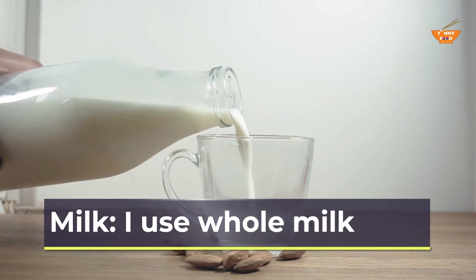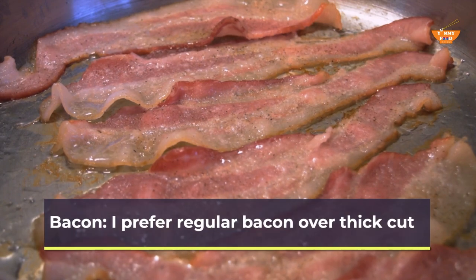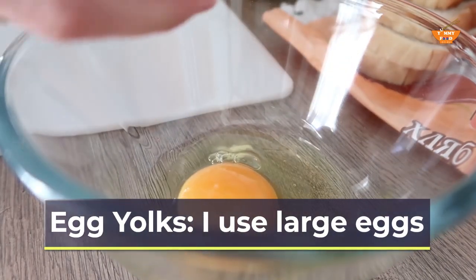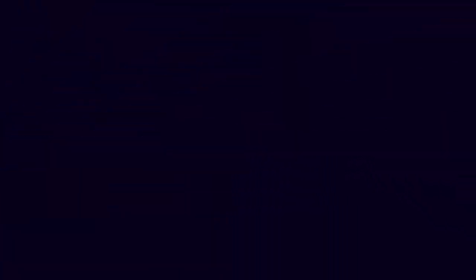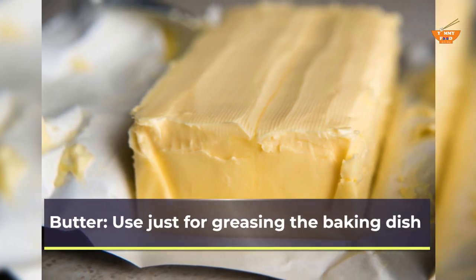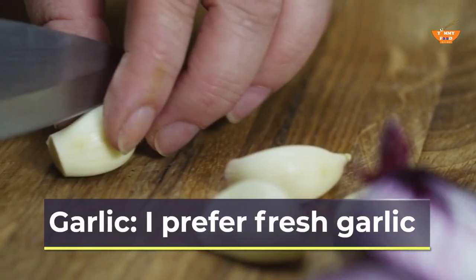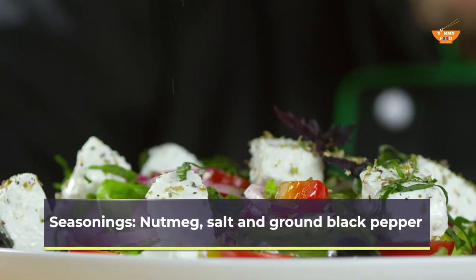Milk: I use whole milk. Bacon: I prefer regular bacon over thick cut. Egg yolks: I use large eggs. Flour: all-purpose flour. Butter: used just for greasing the baking dish. Panko breadcrumbs. Garlic: I prefer fresh garlic. Fresh herbs: thyme and parsley. Seasonings: nutmeg, salt and ground black pepper.